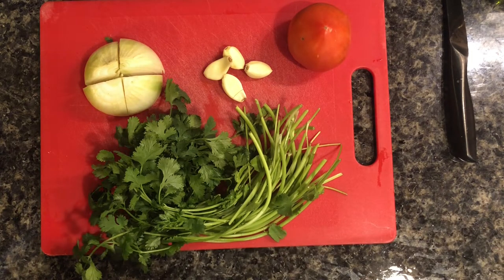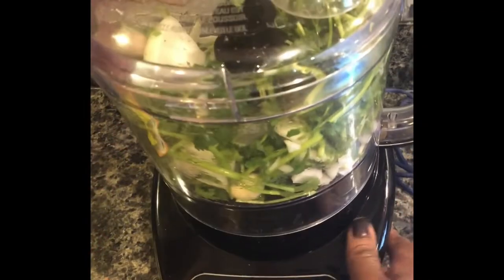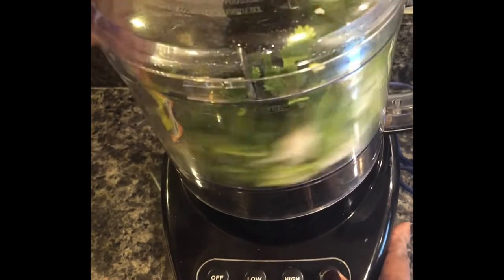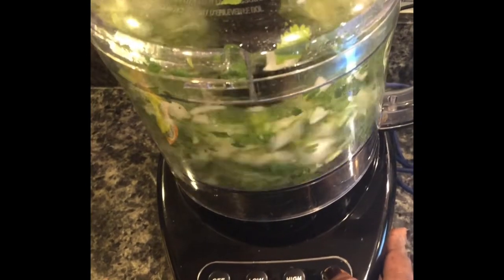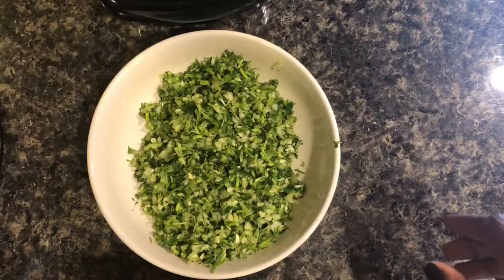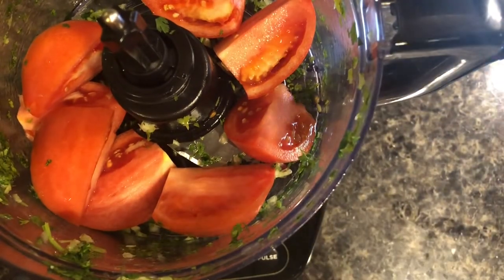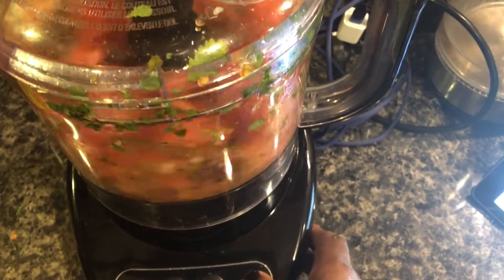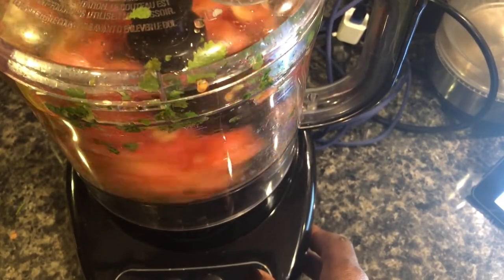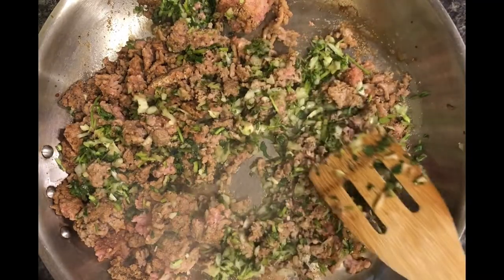I'm breaking out the food processor — this is going to make the chopping process a lot easier. In here we have our onion, cilantro, and garlic. I'm not going to clean out the food processor after; I'm going to leave those herbs in there and dice my tomatoes separately.